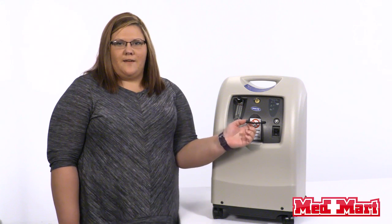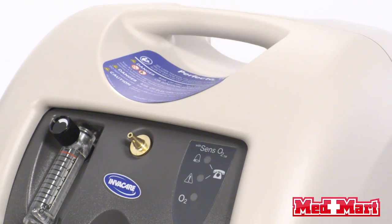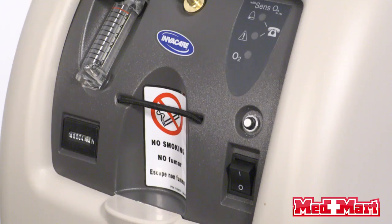Most concentrators on the market today have a plastic nipple. Another thing we like about this concentrator is it holds your humidifier bottle right here — you pull that string out and your humidifier bottle will go right in there. Also, this concentrator runs cooler, which reduces condensation in the tubing and helps lessen the need for a humidifier. With the humidifier bottle, the only time you'll need it is if you feel dry or you're getting a lot of nosebleeds.